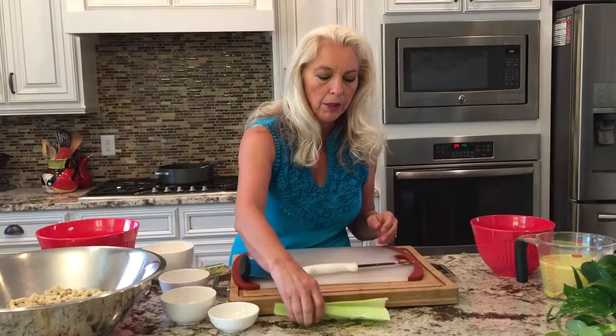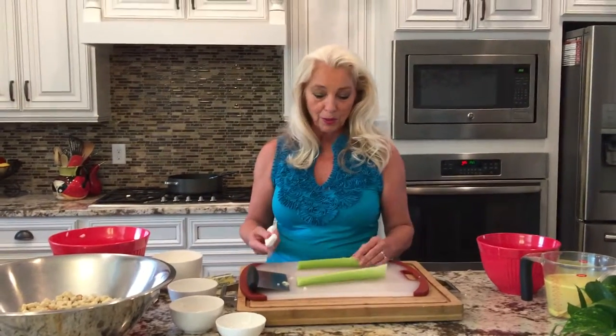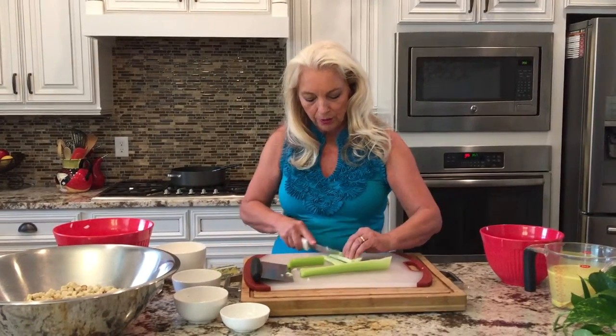Finally, what we'll do is cut up some celery. And certainly if you have some nice celery that has the leaves on it — I wasn't that lucky today, so I don't have the leaves — but if you've got some nice looking celery, by all means you can add those leaves in too.